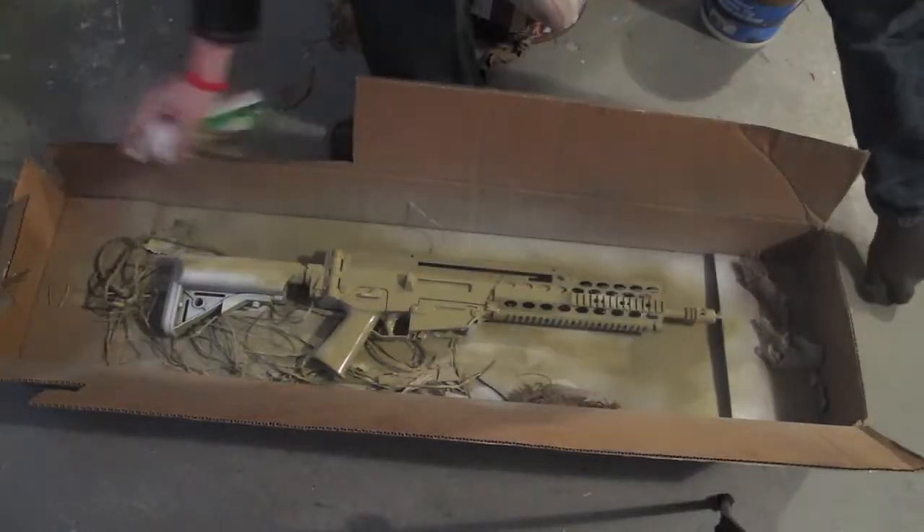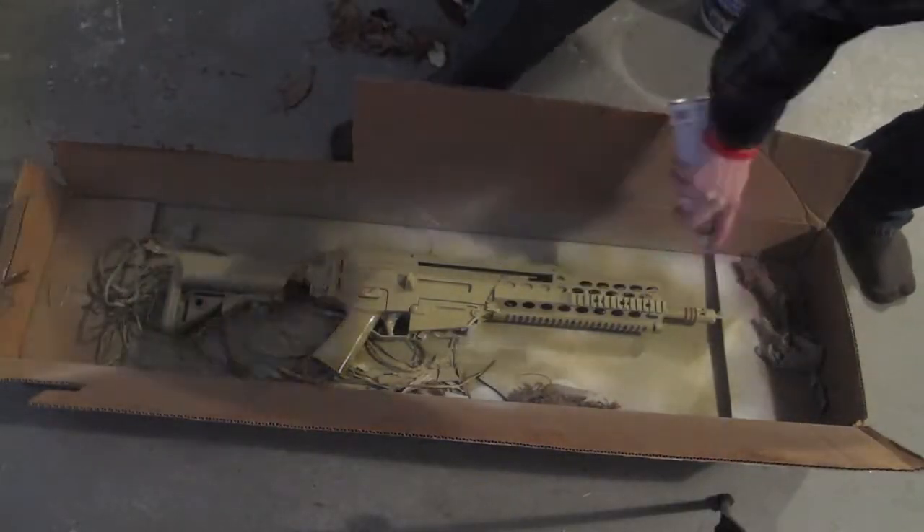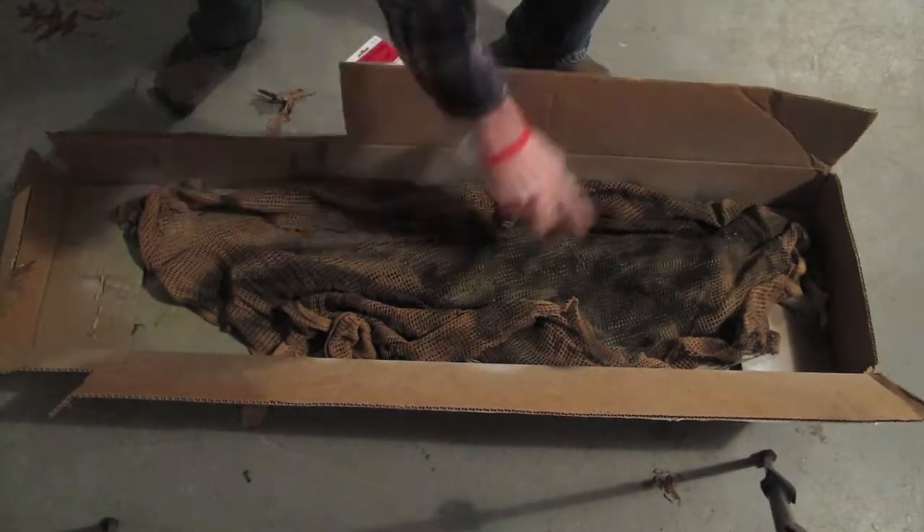Basically you're going to want to paint on your base layer and then you're going to want to lay your netting out over your gun and you're just going to paint over it.